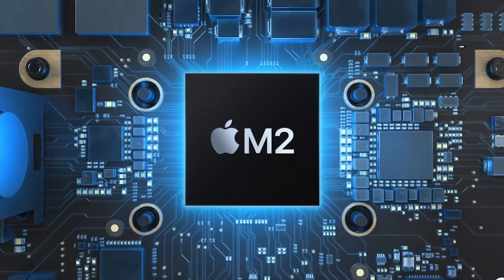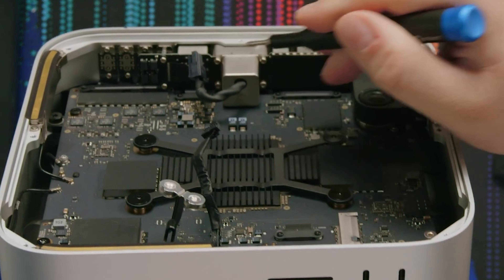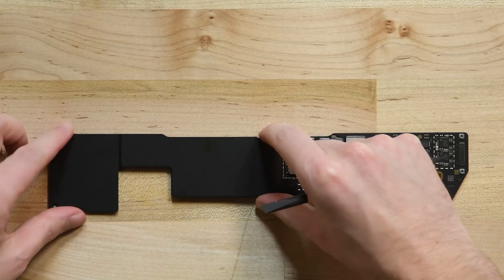Hello there, amazing viewers! The Apple M2 Ultra may not be the x86 killer it was deemed to be, but it certainly is a massive chip on its own.